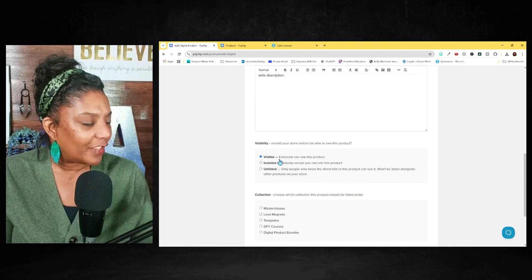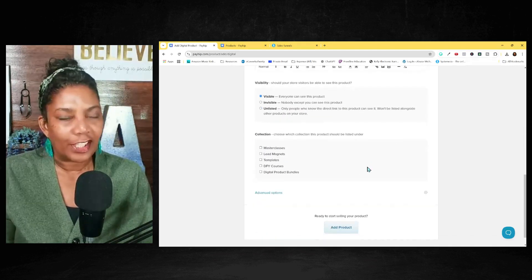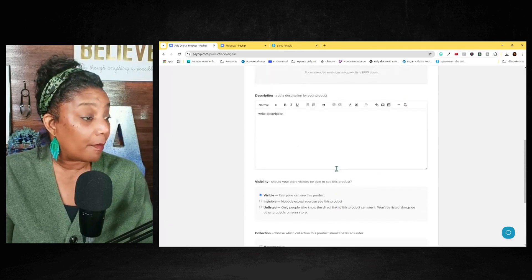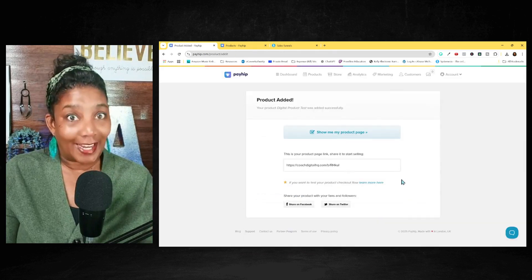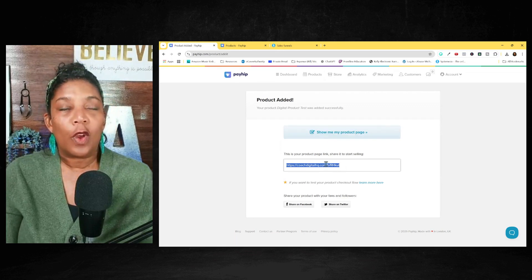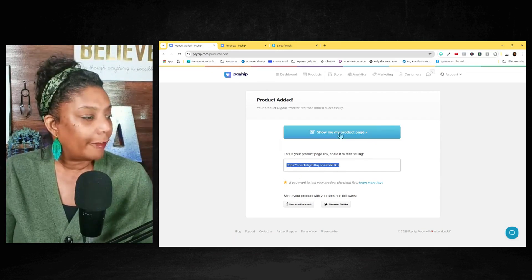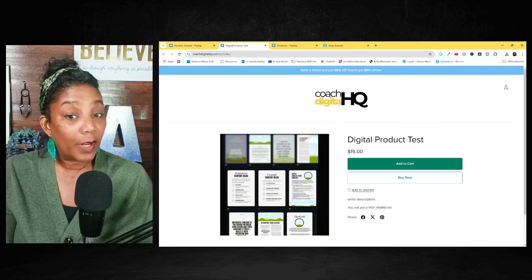Then I will make the product visible. And if you have a collection — when you have a lot of digital products you can create collections — I would just say 'add product.' Once I've done that, my product is ready. It will say 'show product page.' This is the link. So if you have a link in your bio, you will put this link there. And this is what the product page would look like.